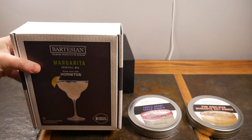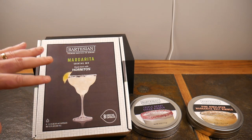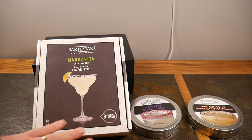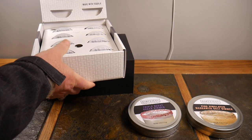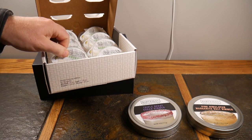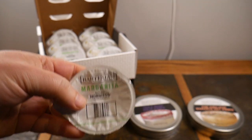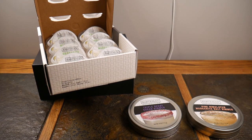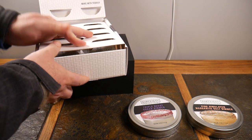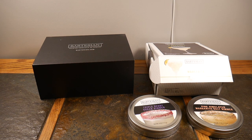I did get one of these in the variety pack when I ordered my Bartesian, so I know what I'm getting. I went ahead and bought a box of the Margarita Cocktail Mix — eight cocktail capsules. It's like a Keurig for cocktails. This is your margarita mix right here, and what you do is put it in the machine, it reads the barcode, and it knows exactly what it's going to take to make that margarita just right — producing a margarita with whatever tequila you put in it.